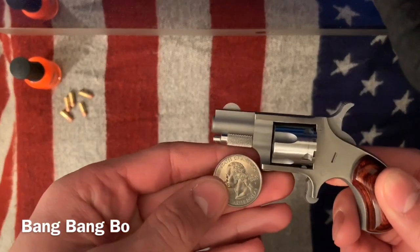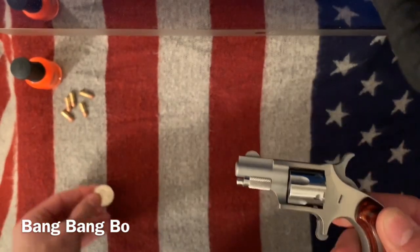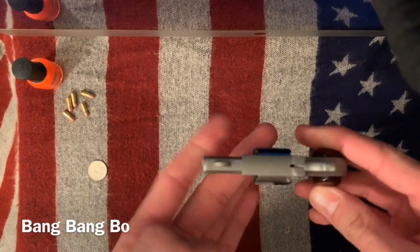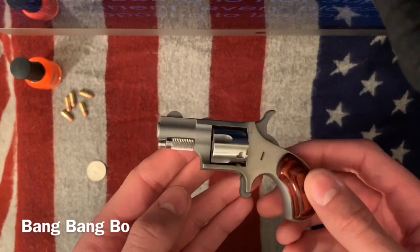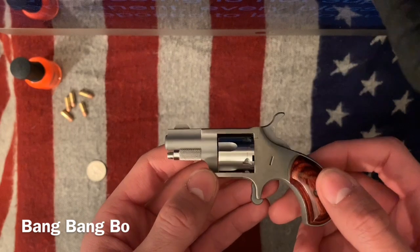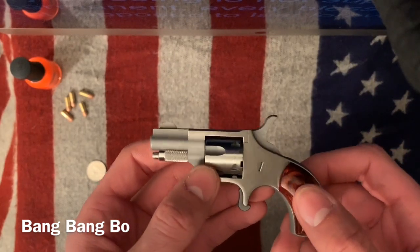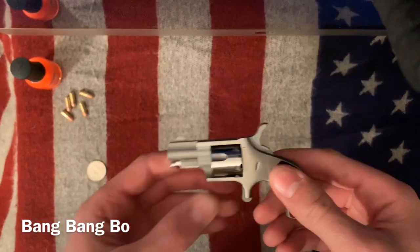Here's a quarter for size comparison. And it seems like it would do the job. I think that it would at least break a bone if it hit the bone. If it hit a major organ or an artery, something like that, it would definitely kill you.